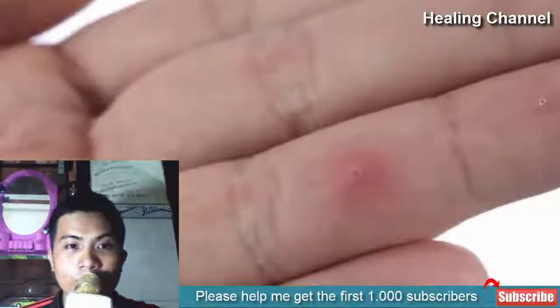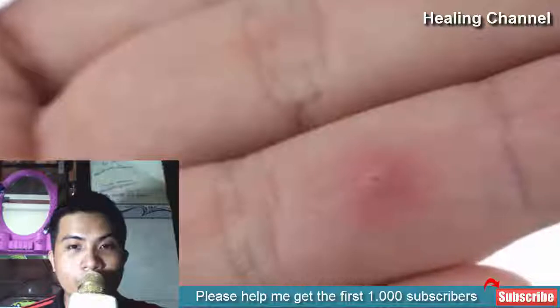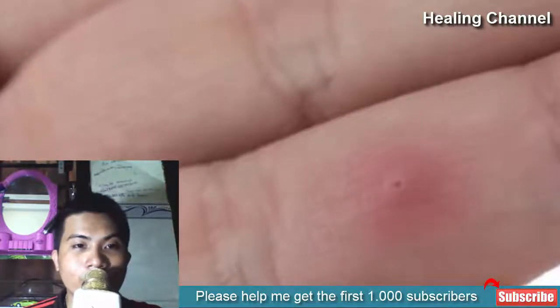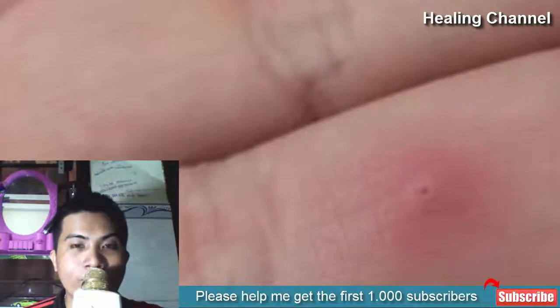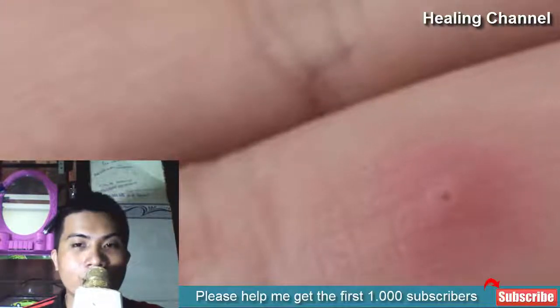Splinters are not unknown issues from our childhood, and yet we frequently get affected with them. Splinters are small particles or fragments of metal, wood, glass, and other elements which get stuck to your skin, especially while doing household chores, repairing furniture, or while picking up broken pieces of glass.